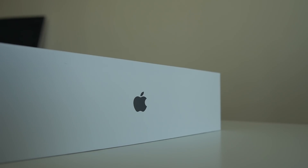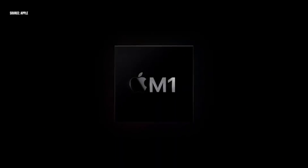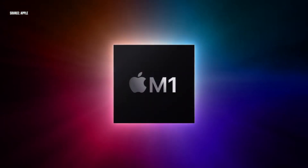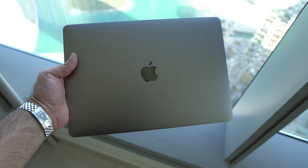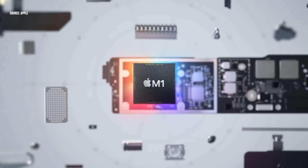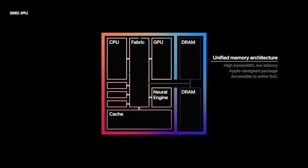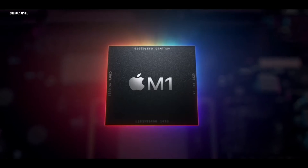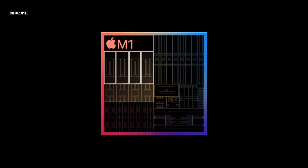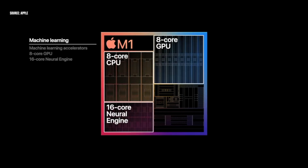Before we talk about specifics, let's roll back and cover the major change. Prior to this M1 series, Mac computers were powered by Intel processors. This is the first system-on-a-chip Apple have designed specifically for the Mac. It's based on a Unified Memory Architecture, or UMA, meaning the M1 utilizes a single pool of high-performance memory accessible by the entire SoC. We've also got an 8-core CPU with four high-performance cores and four high-efficiency cores, plus up to an 8-core GPU with integrated graphics.